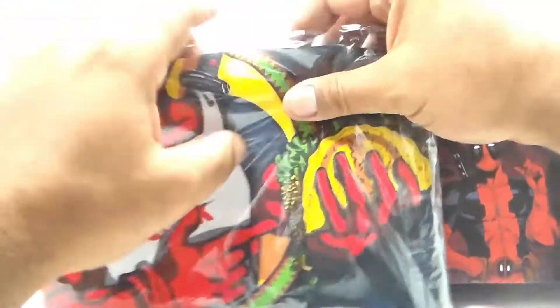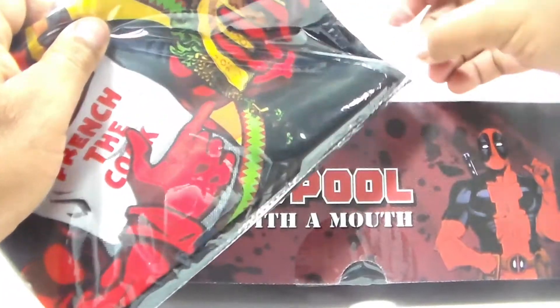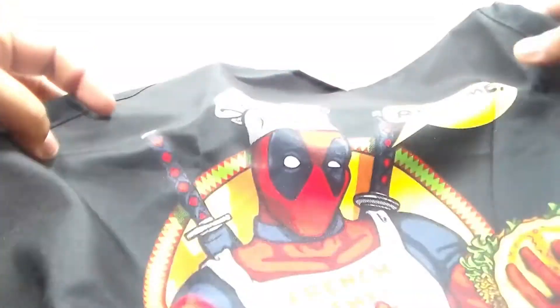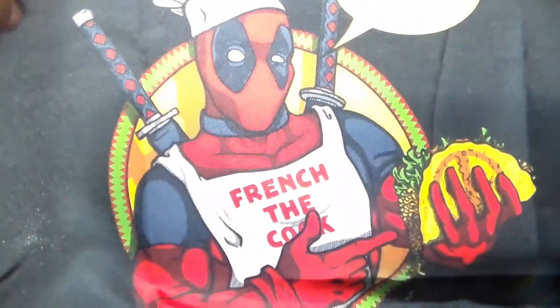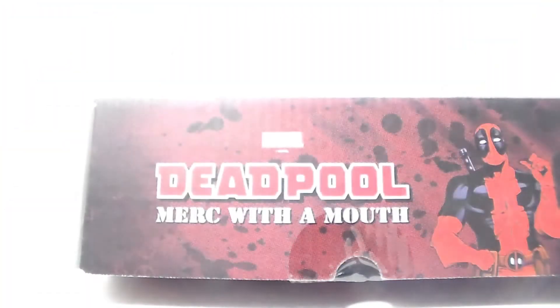First thing we got — I don't know if I can get it all in the camera — but we got a little apron here. It looks shiny on the camera but it really isn't, it's just the light. This is pretty cool, I think I'll keep that.